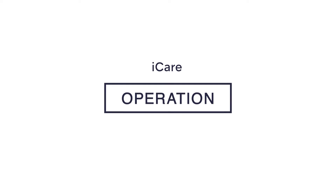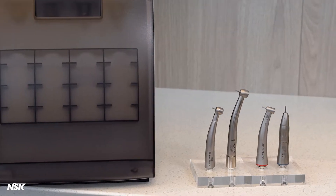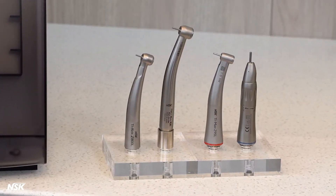NSK Eye Care operation. Now that your Eye Care is set up, it's time to lubricate your handpieces. For this demonstration, we will lubricate four handpieces.